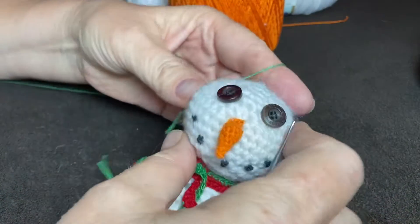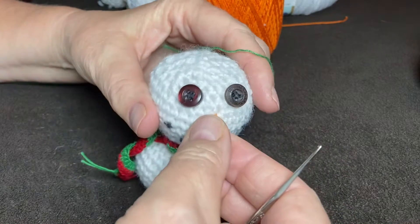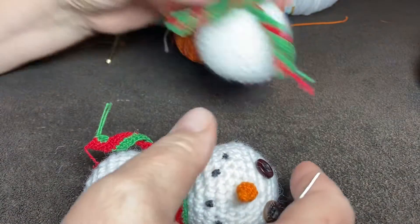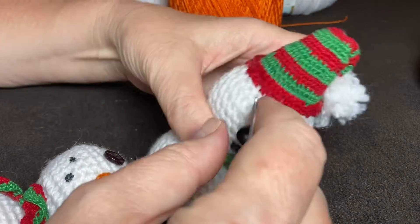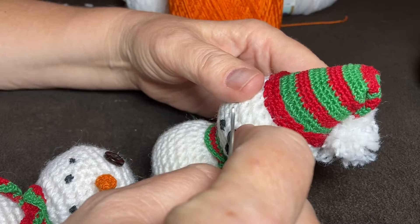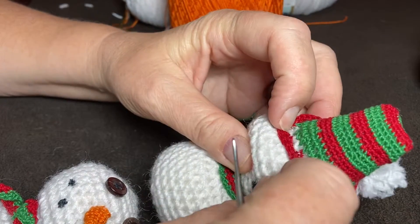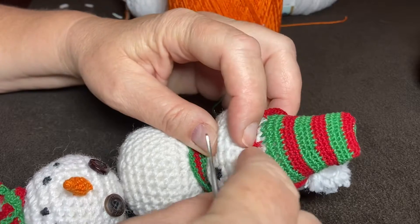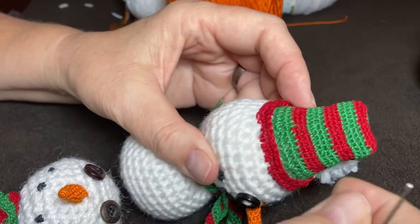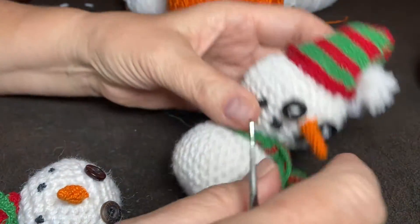Howdy folks, I'm Mama Bee and for this third part of my snowman videos I'm going to show you how to put on this cute little hat. Now this hat is crocheted directly to the snowman and it's in layers. It starts out with the hat itself and then after I finished that, I thought it needed a brim so we added the brim on after the fact. So I'm going to show you how I did it.